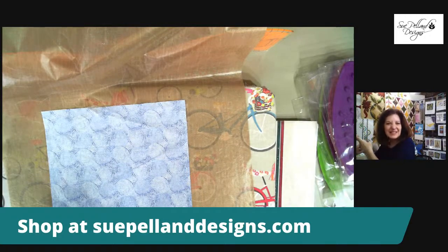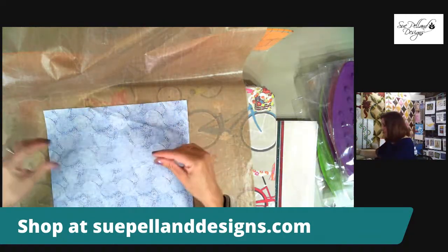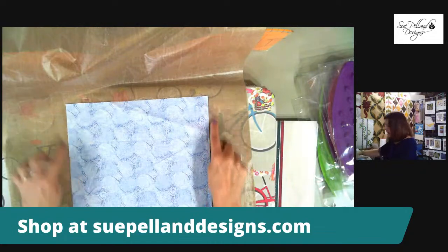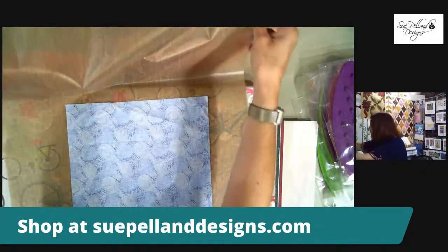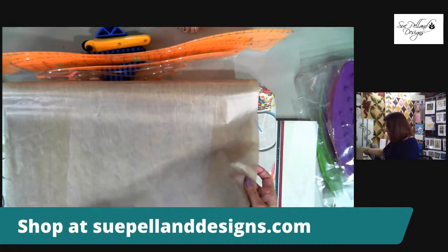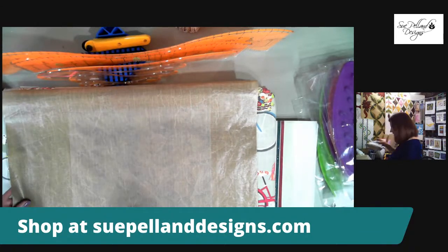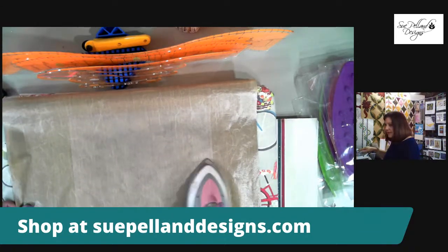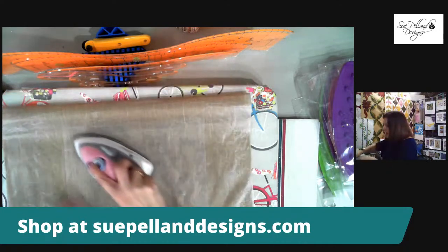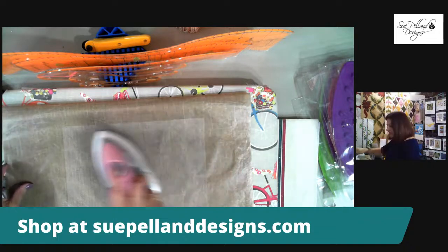You can buy Misty Fuse in 100-yard rolls, 50-yard rolls, 10-yard packages, and 2.5-yard packages. I've laid the Misty Fuse on the back of my applique fabric, cut the same size as the fabric, with no extra hanging over the edges — because excess fusible will melt to the pressing sheet. I'm going to iron this fusible onto the back of my applique fabrics.